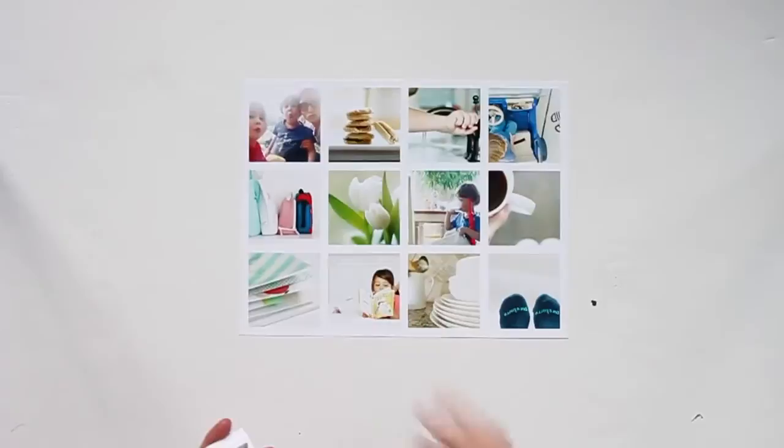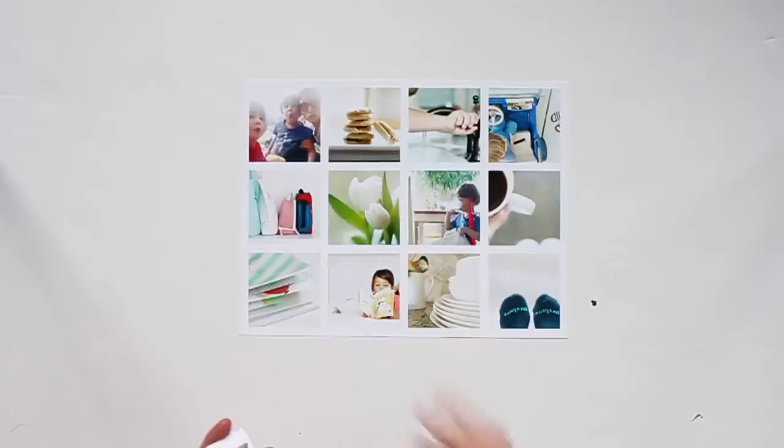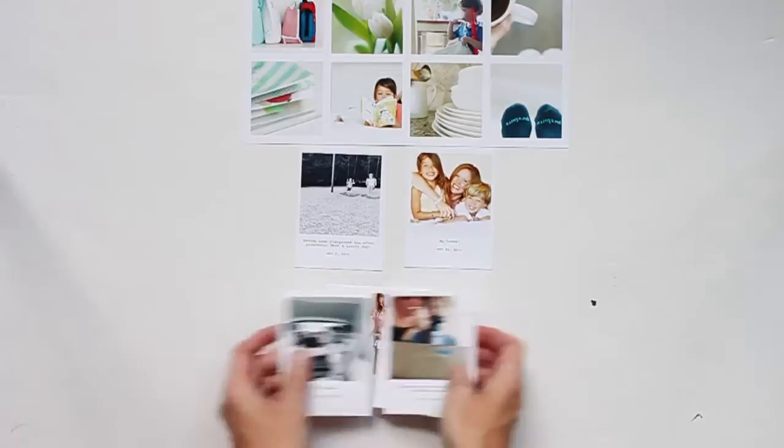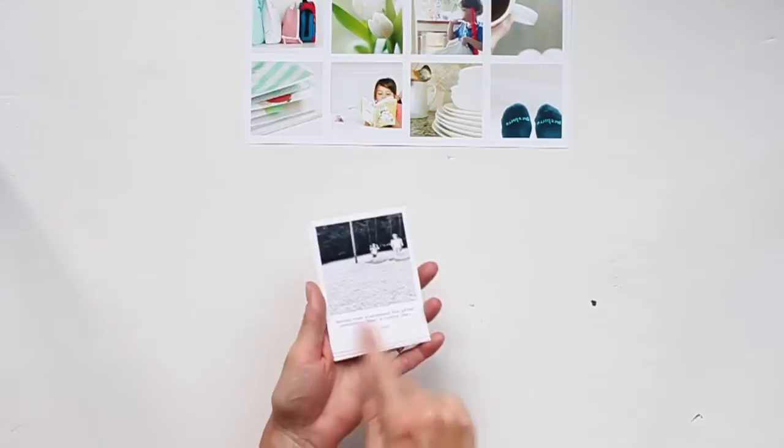I'm going to show you my photos. These photos are from a series I do on my blog called 12 on the 12th — I take 12 photos on the 12th of each month and they chronicle our day, so this is our day in the life. These bottom ones are photos I printed off of the Collect app, and I had both of these printed but wasn't really sure how I wanted to do my layout, since I knew I had two 12 by 12 pieces of cardstock.